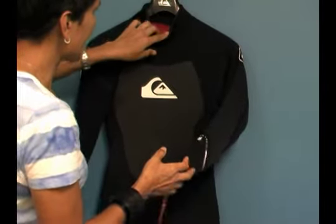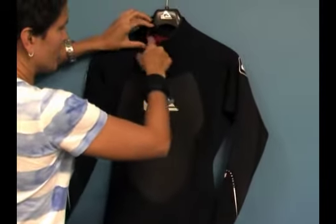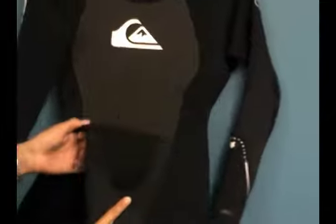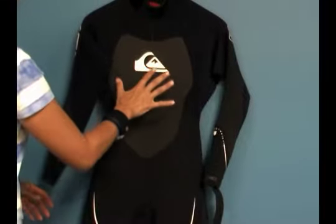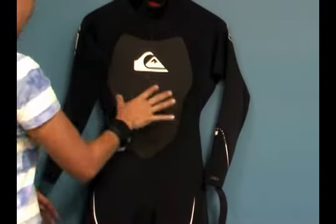You've got a nice glide skin roll neck collar that helps prevent rashing. You've got anti-abrasion knee pads that are comfortable and form-fitting. This is an anatomically cut wetsuit, so it's designed to fit your body naturally, which decreases water from pooling on the inside of the suit and actually keeps you warmer.